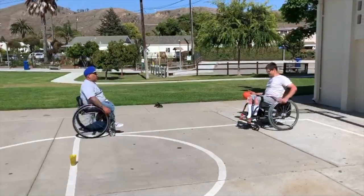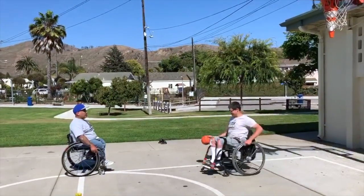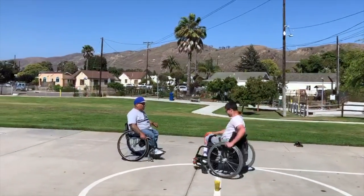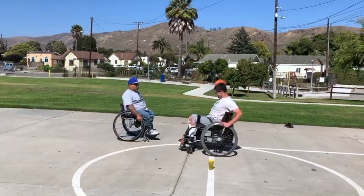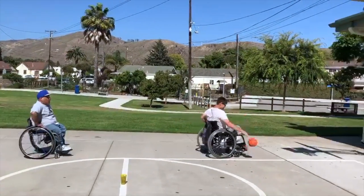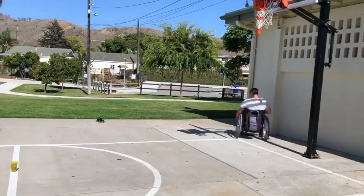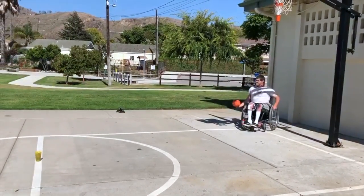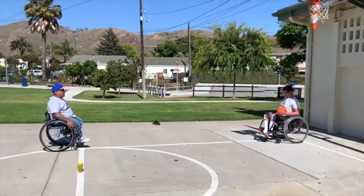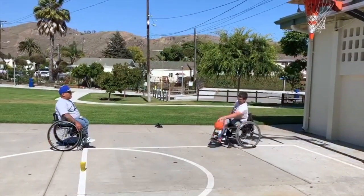Now try to push. Look up. Let's focus. Okay, stop. Go back. Okay, go left. Same thing.